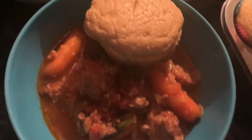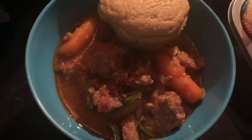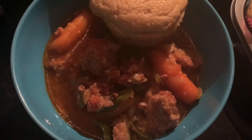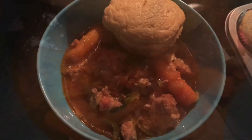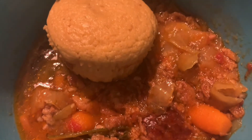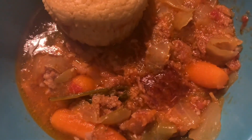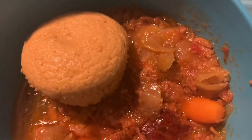All right, let's have some dinner. I hope it tastes as good as it looks. It smells great, looks great — you're going to see in a minute. Okay guys, that's it for tonight. Happy dinner time. I will talk to you soon. Bye.